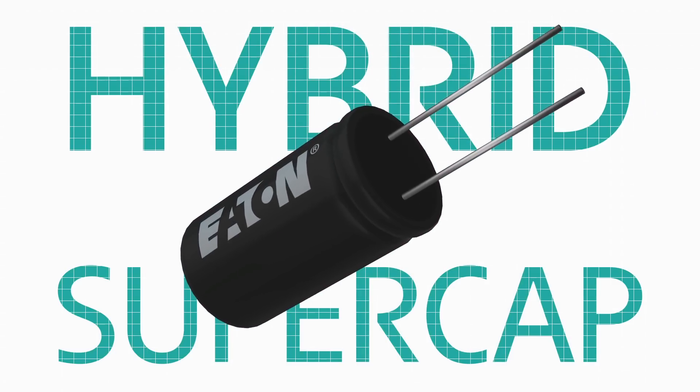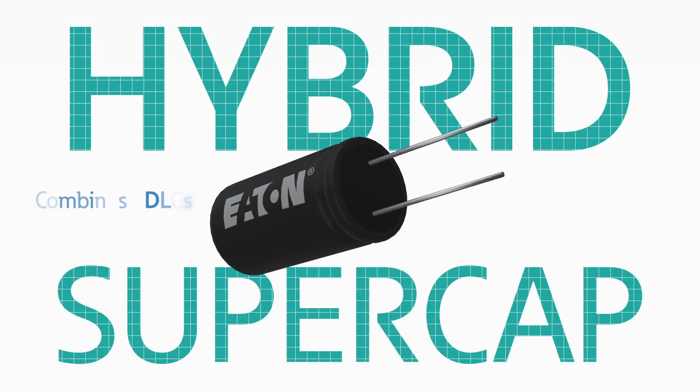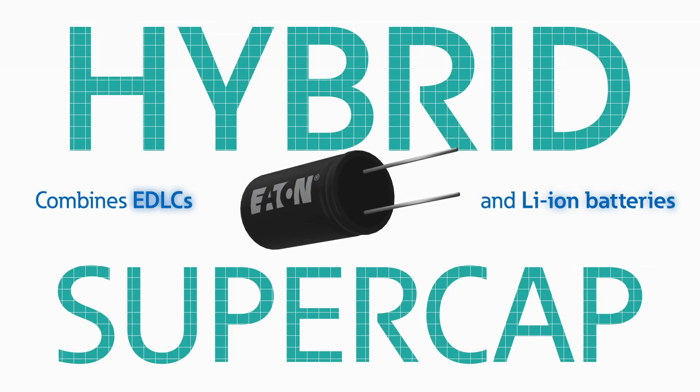Eaton's hybrid supercapacitors use proprietary materials and processing to combine the advantages of EDLCs and lithium-ion batteries.